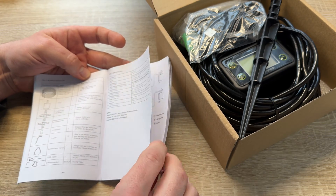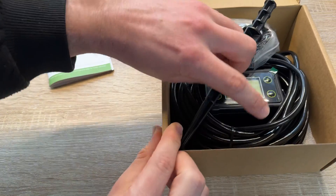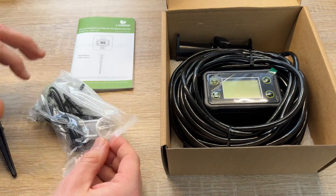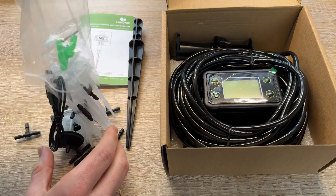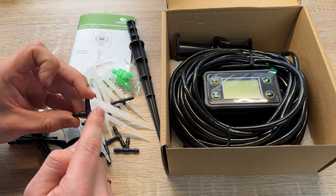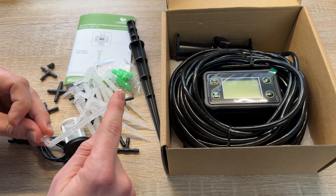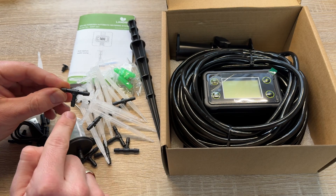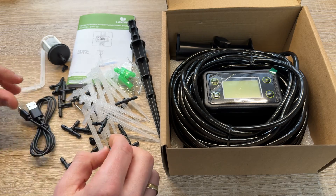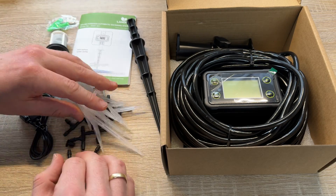Installation is really easy. On the water inlet, connect the hose from your water source — the bucket side. On the other side, the water outlet, attach another line, and with that line you can use a barbed tee fitting, a barbed cross fitting, or a dripper, and so on, to build up your irrigation setup.